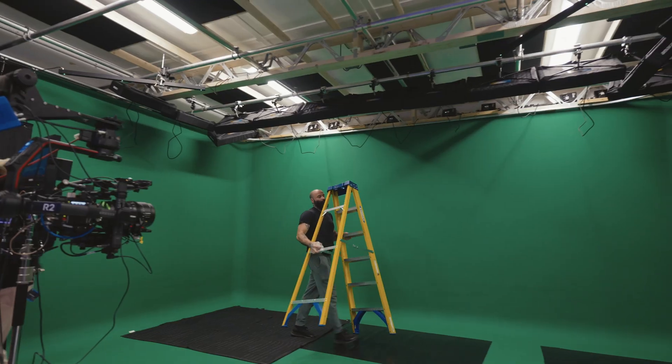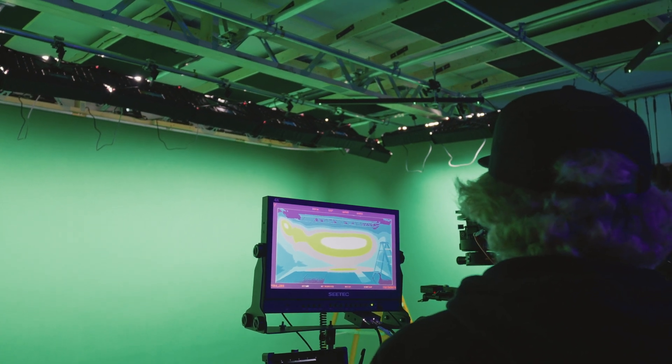Moving them back creates a more even spread because the light isn't bouncing so intensely off the surface. So we moved them back to the second rail — we have a scaffold pipe closer to the wall and a second one closer to the middle of the stage. We unhook them and put them on the other pipe. We realized we needed more lights to evenly spread, because with the eight, we still had darker areas, especially at the bottom, compared to where the lights were.